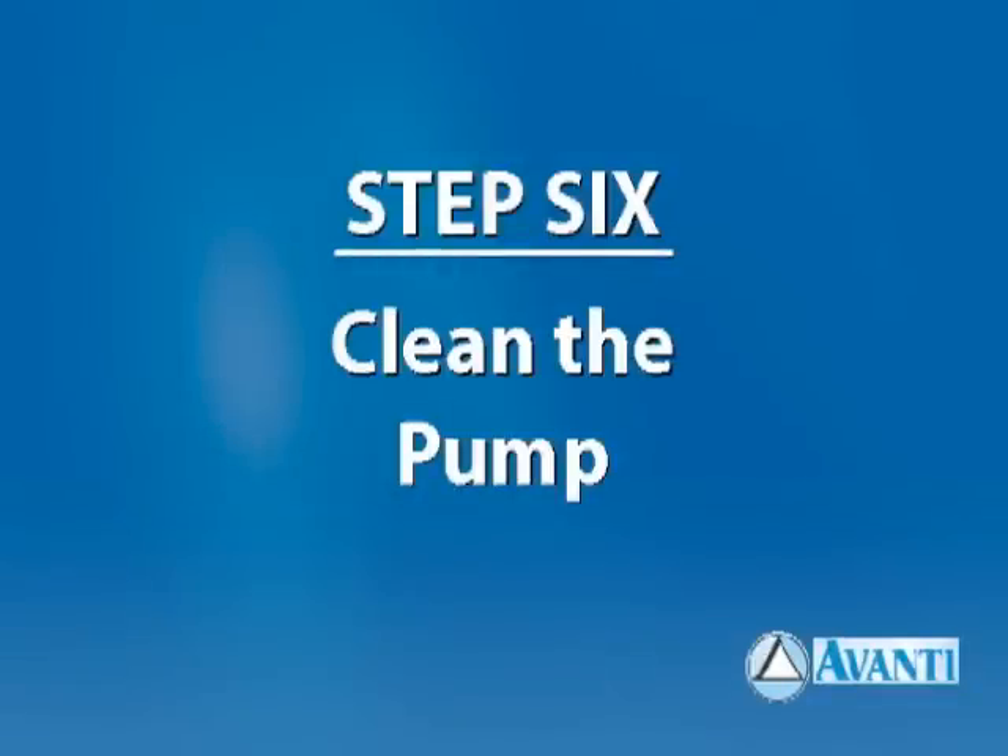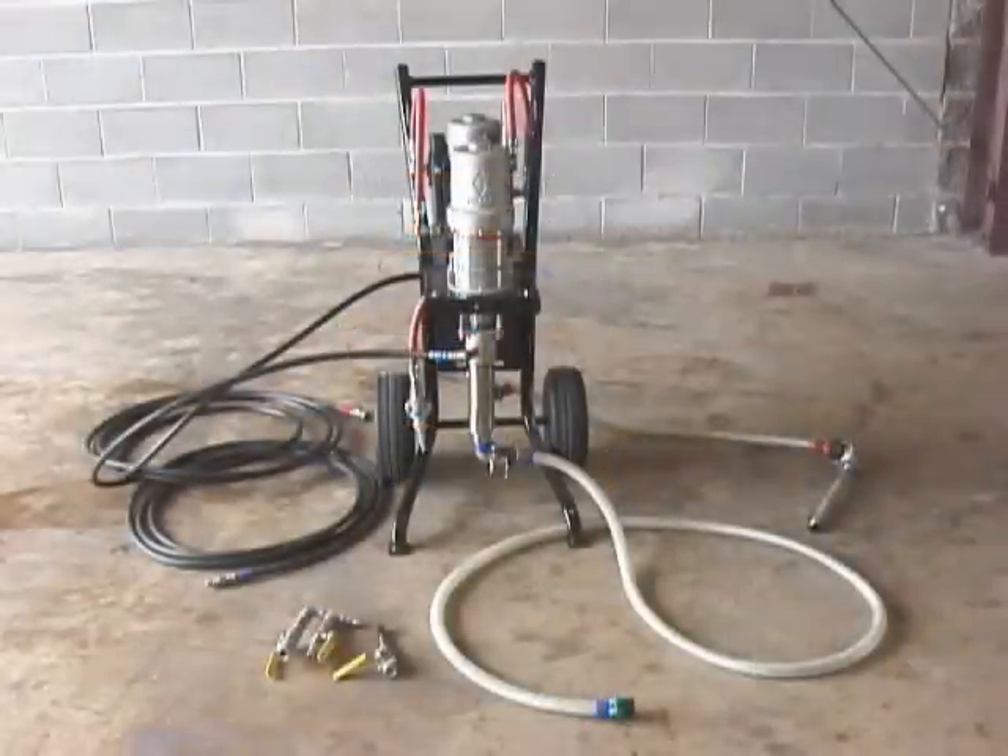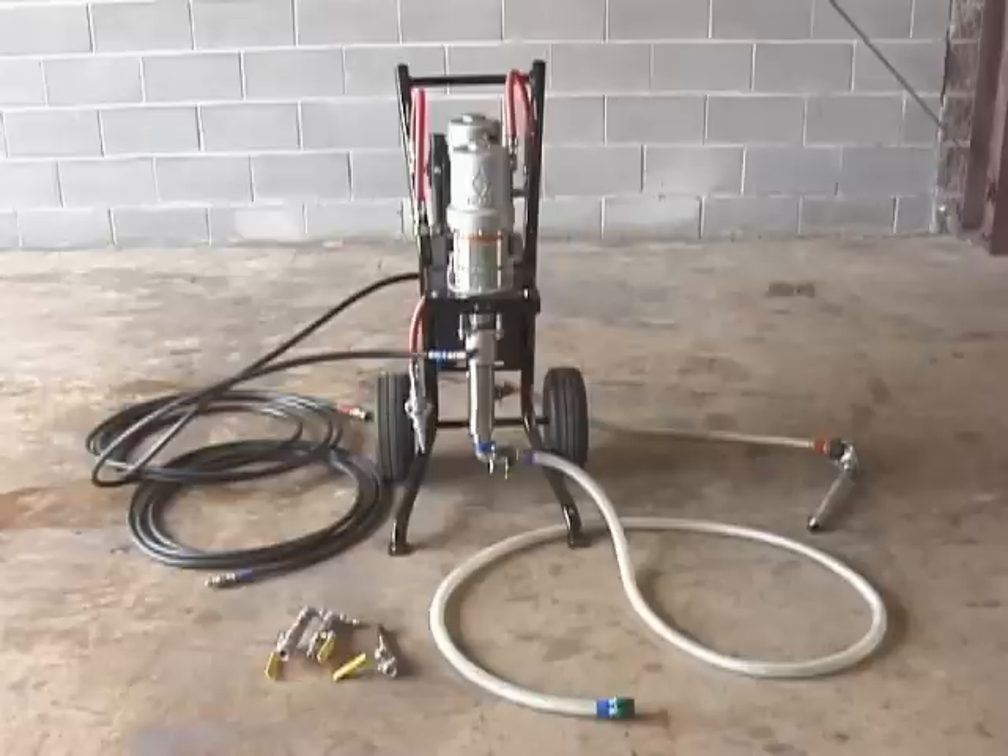Step 6: Clean the pump. Follow the directions in the pump maintenance and training video for cleaning the pump and hoses. Urethane grouts may cure in the hoses, which will lead to their replacement, so proper cleaning of the hoses is essential to their useful life. Proper cleaning of the pump at this point will save a more exhaustive cleaning later if grout cures in the pump.